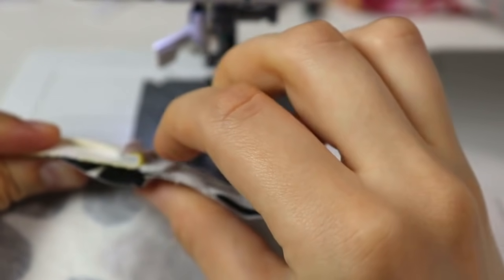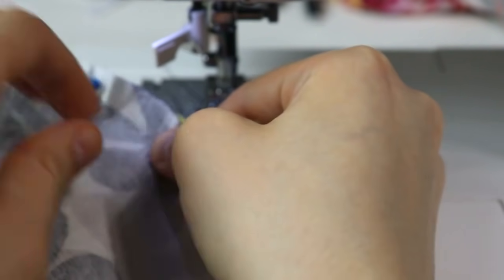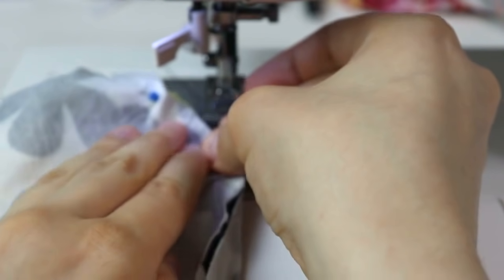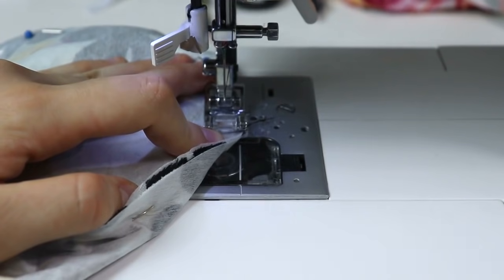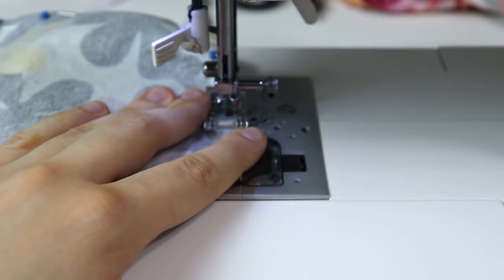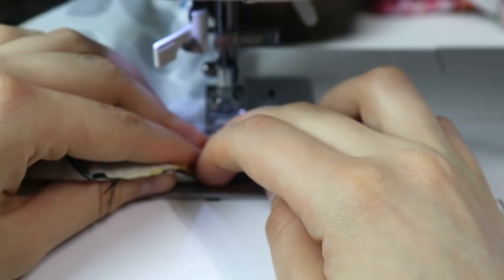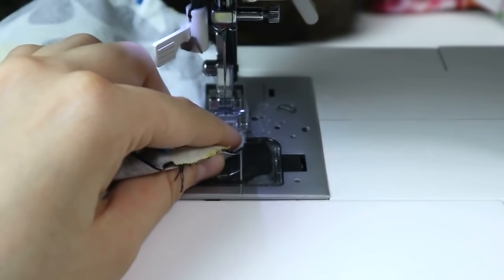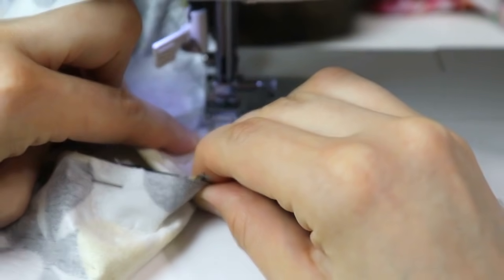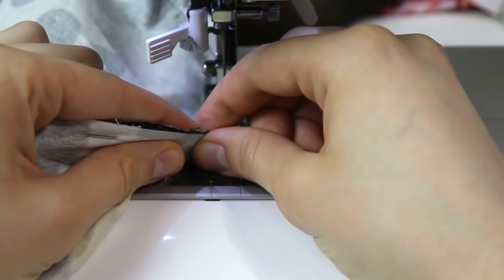When you sew this with a straight stitch it will bubble up a little bit — that always happens when you're sewing a circle onto something else. Here's a tip: place your circle directly underneath your presser foot so you can see what you're doing and make sure you don't end up with any pinches and folds. Take your time, don't rush, and you have a really good chance of getting a nice and even result. If it helps, you can baste it in first and then sew the actual seam.